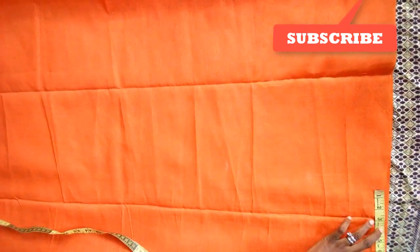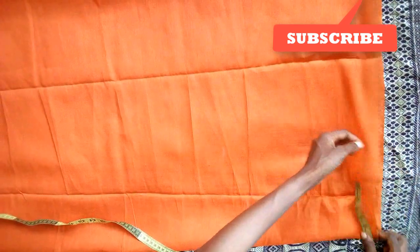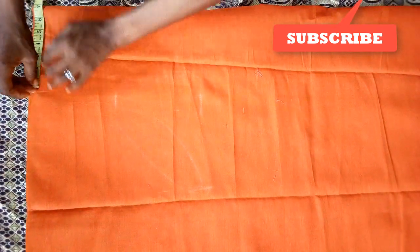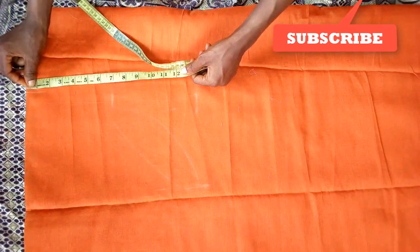So here I'm using seven for the shoulder. You're going to fold this into two, not into four. Since I'm folding this into two, the shoulder here is seven. You're going to measure seven downward here.